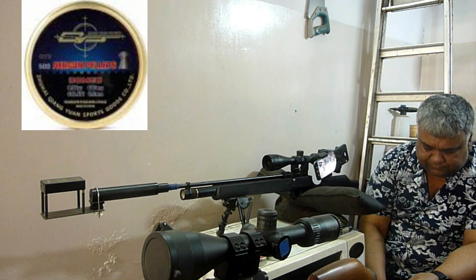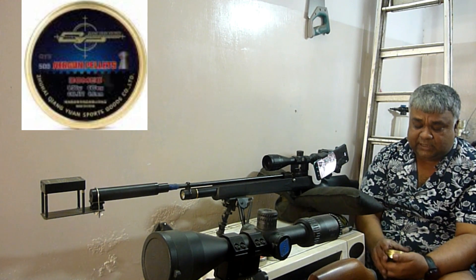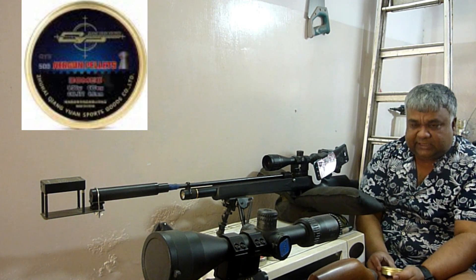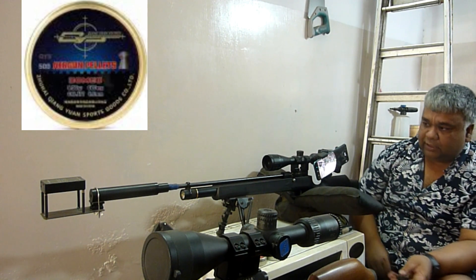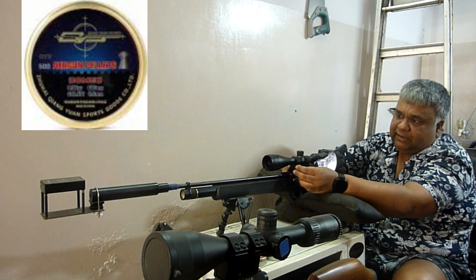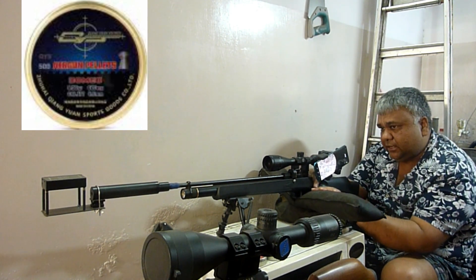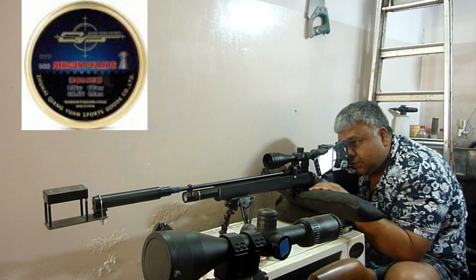Shot per target. QIS Super Heavy Dome 9.5 grain, 20 grain — maximum power setting, minimum power setting experiment with this pellet, zeroed scope, zeroed.